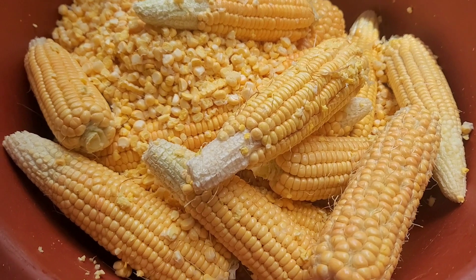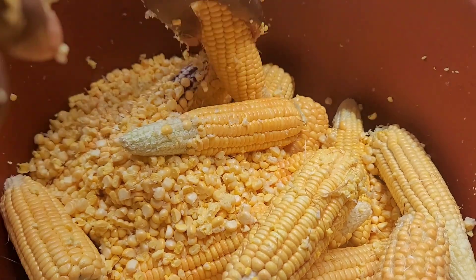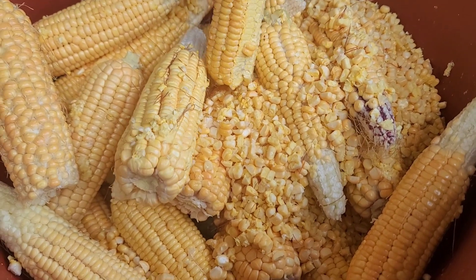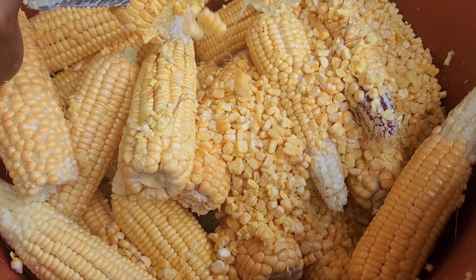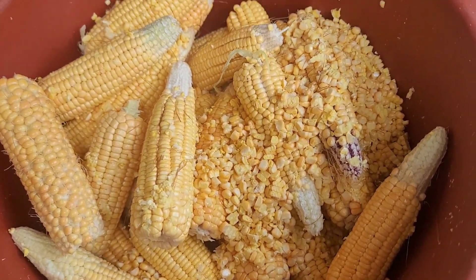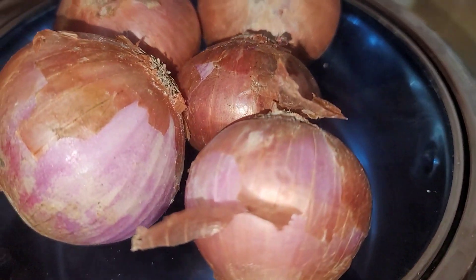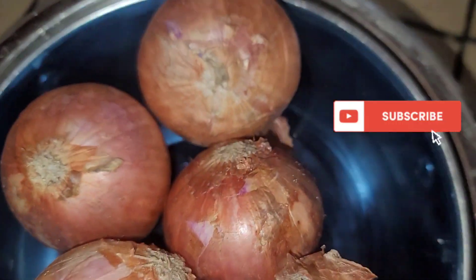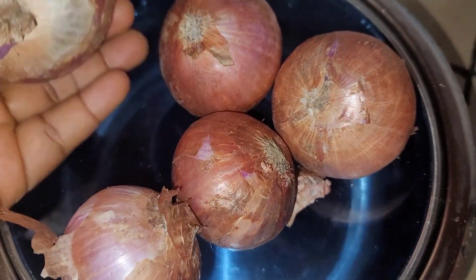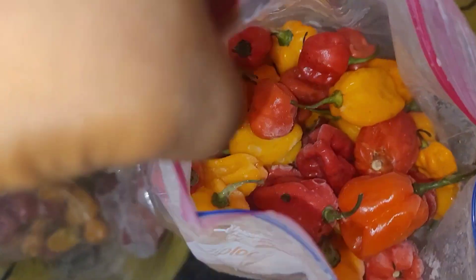In today's video I'll be showing you guys how to cook cookie corn. This is a sweet and savory yet delicious dish eaten in Cameroon. This dish is eaten according to seasons — you do not have fresh corn at all times, so when we get the opportunity to have fresh corn we make sure we use it properly. Cookie corn is one of the meals produced using fresh corn. If you are watching from outside Cameroon, let me know in the comment section which other African country eats this dish as a traditional meal.